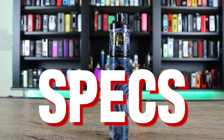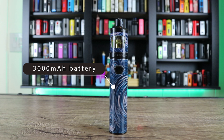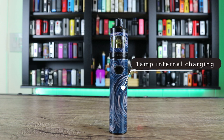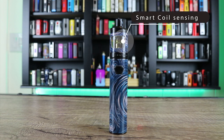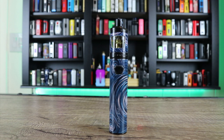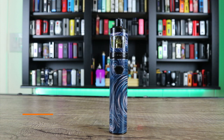Here are some specs on the Innokin Slide Tube Kit: 3,000 milliamp hour battery, one amp internal charging, battery charge indicator light, smart coil sensing, 16 watts maximum output, fires down to 0.4 ohms, 4 ml capacity, and compatible with all slide coils. Thanks to Element Vape for sending this one my way — check out the link down below for great customer service and awesome pricing.